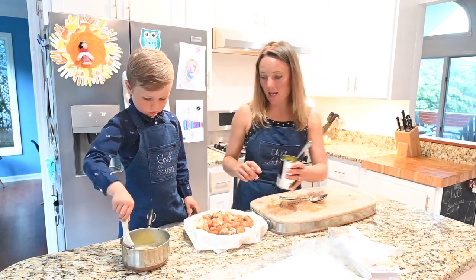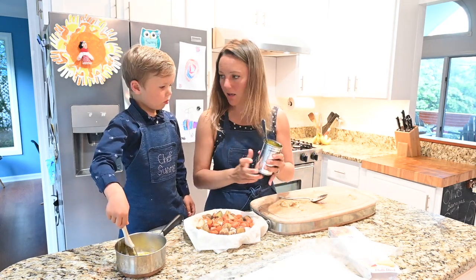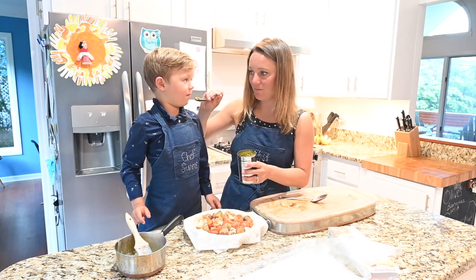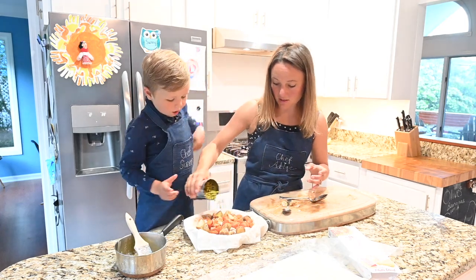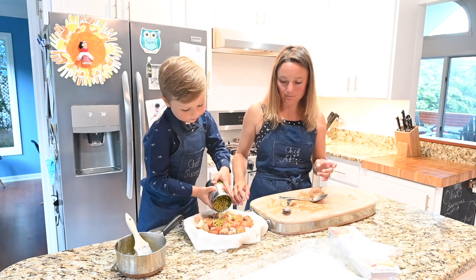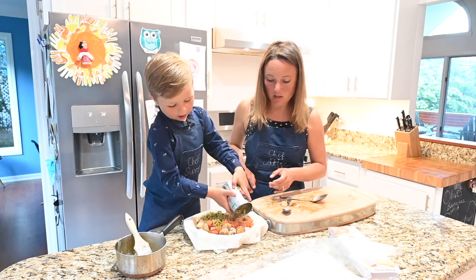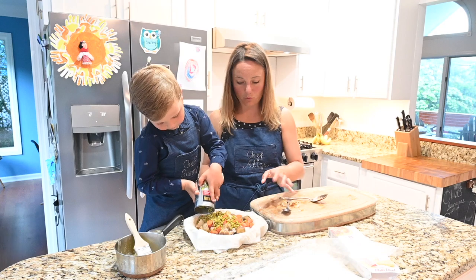We're also going to add peas. These peas are really good — I don't know why, but we can eat these right out of the can. We're going to shake some peas in there, about half. If you don't like peas just don't add peas — my mom doesn't really like peas, so when we make it with her we just add some more carrots and potatoes instead.